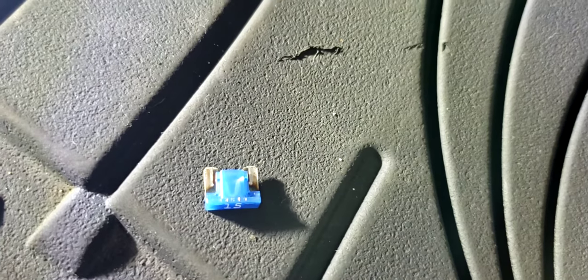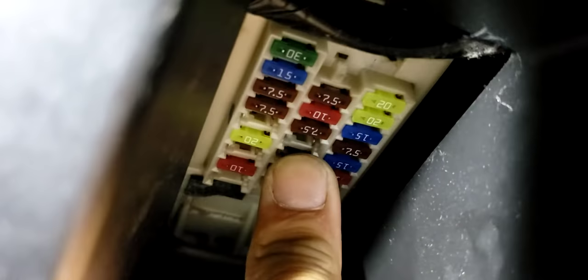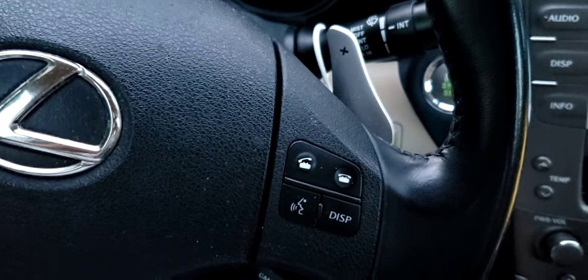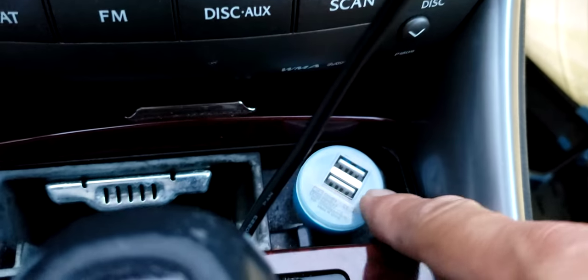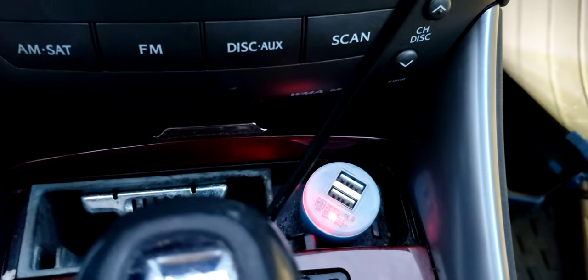Do you see that it's blown up here? So I'm going to be replacing it and it should work again. I got a new fuse now, so hopefully this should work. I'm going to push the power on. Oh, now I see — you can see the light works. Now it's working normal on a new fuse.